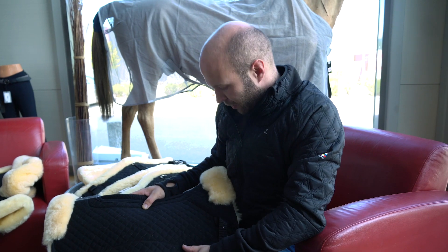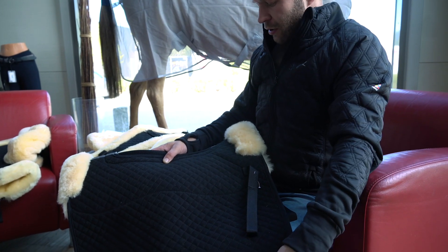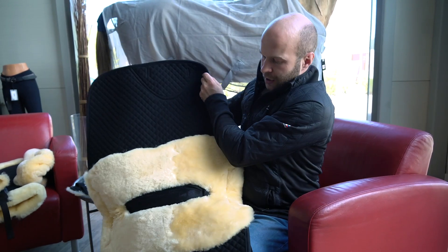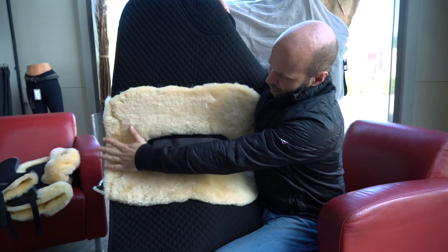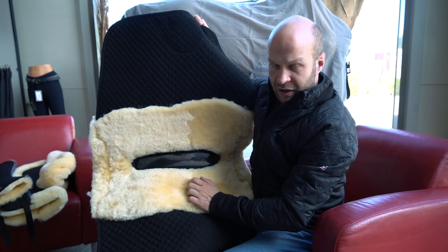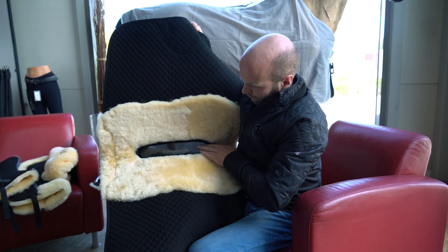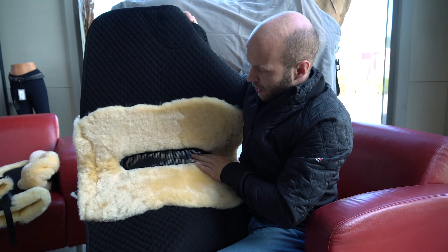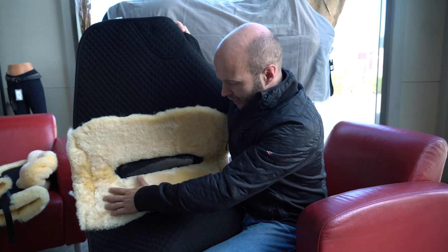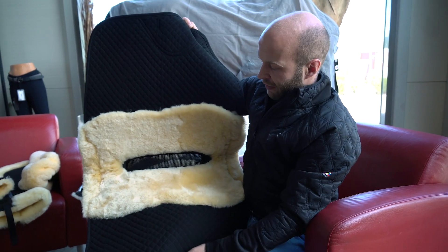Here we have the Horse Harley saddle pad, and this saddle pad is absolutely fantastic. You've got the sheepskin at the withers and at the back, and it goes all along the inside, so you've got a nice pad where the saddle sits — thick natural sheepskin. In the middle you have an air vent, which means you get really nice cooling airflow through to the back of the horse, even with a lovely padded sheepskin area underneath.